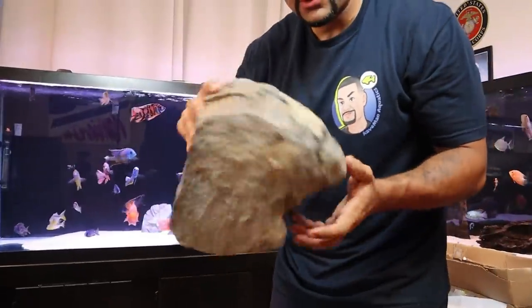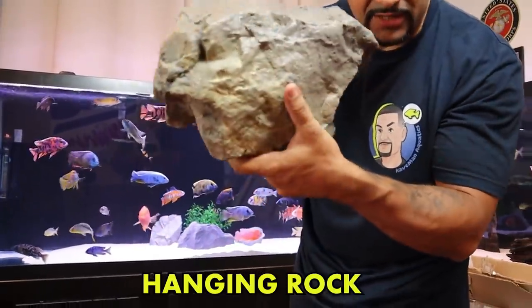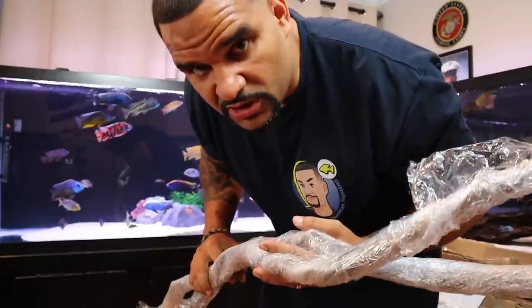And I got this big ol' upside down hanging rock. Let's see how that looks in there and see what these pieces of wood look like.